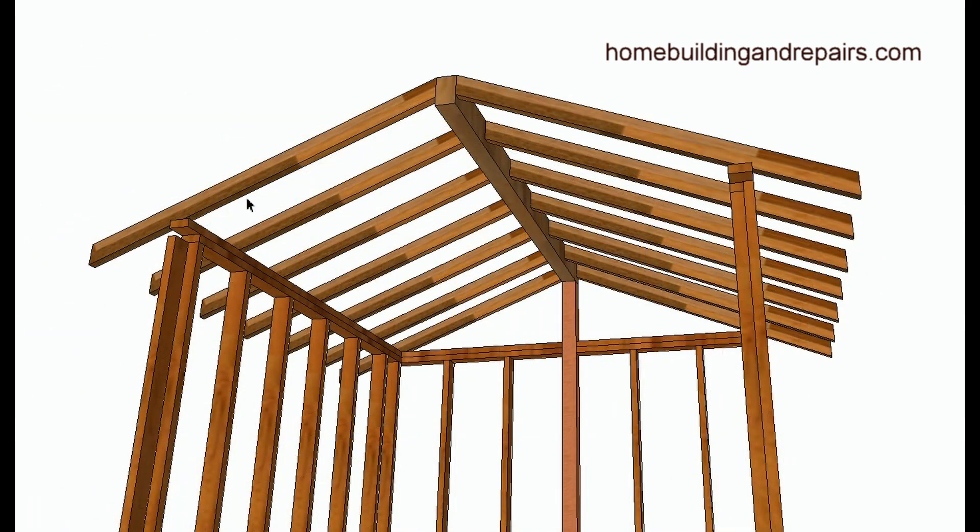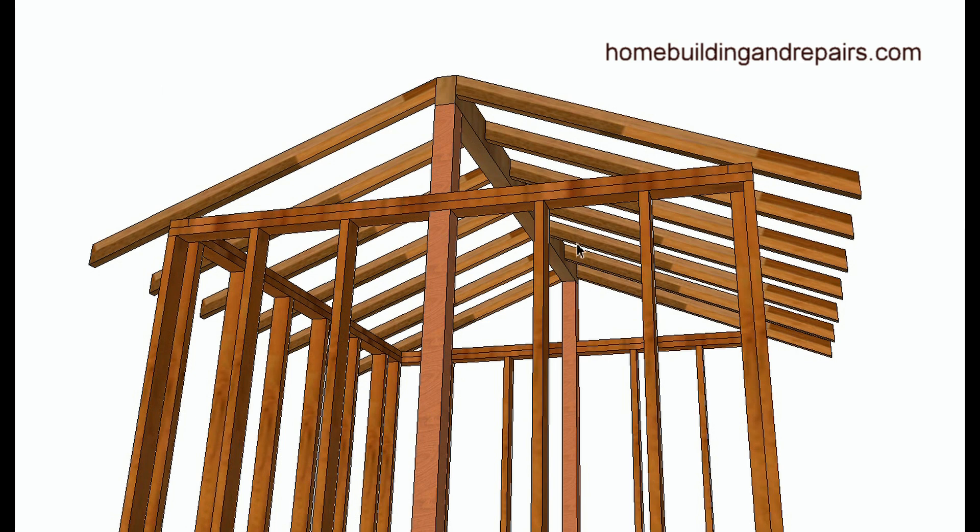Here's the second method, where the rafters attach directly to the ridge, with posts and beams supporting it. I want to point out that having a post sitting on top of a wall with a supporting post under it creates a structural break that requires a strap. Over here, the post goes all the way up. Engineers generally prefer a full-length post with a strap on the wall rather than a break that could create a hinge point.